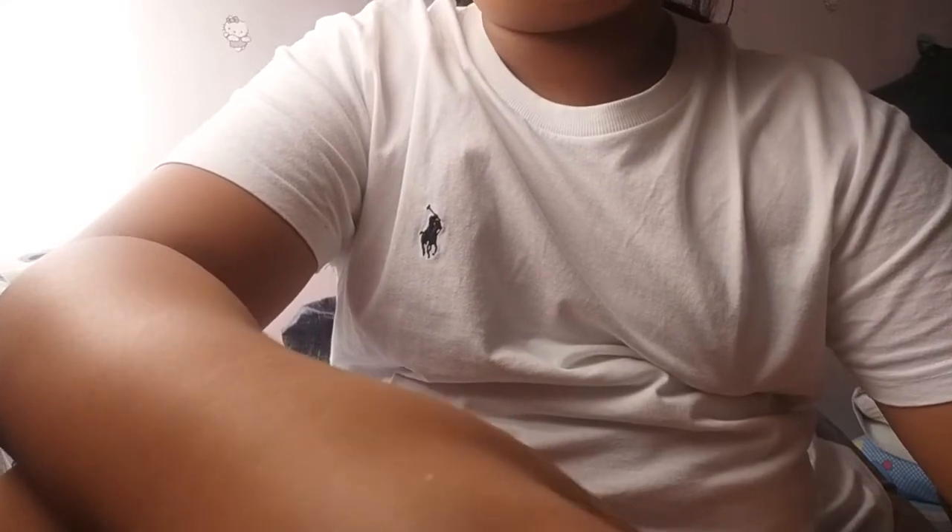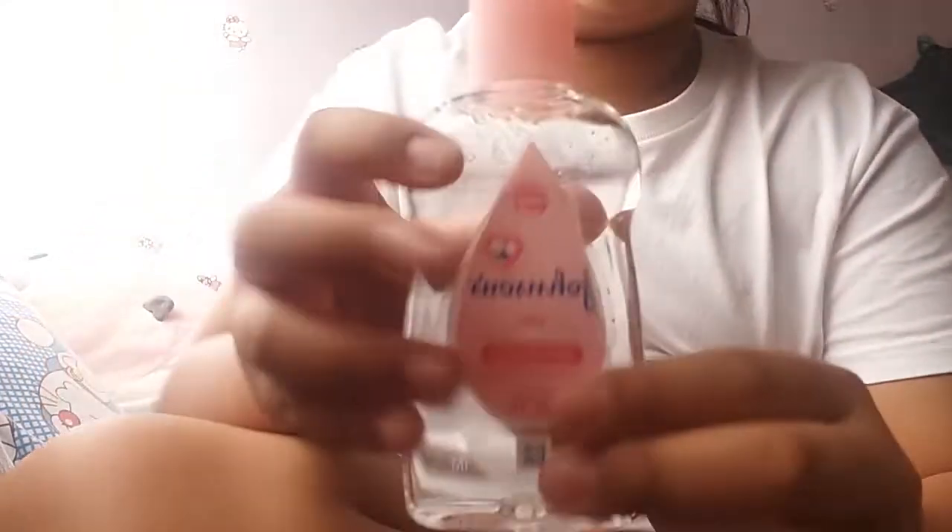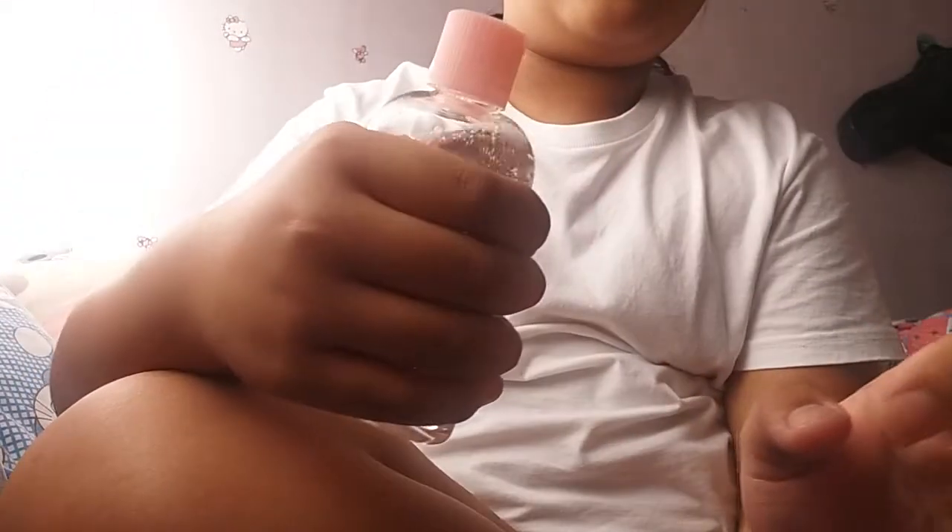Hi guys, today I'm going to show you how to open Josh's baby oil. It's really hard to open, so get your hand on the baby oil and do it like this.